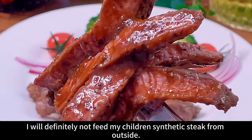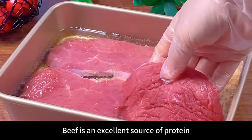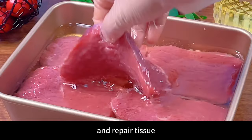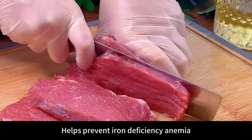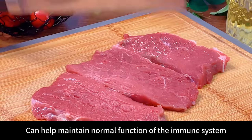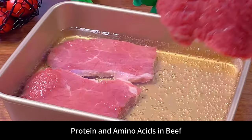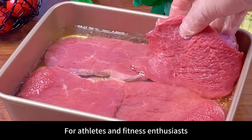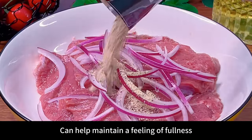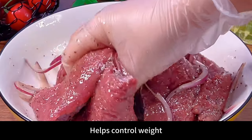I will definitely not feed my children synthetic steak from outside — doing it yourself is clean and reassuring. Beef is an excellent source of protein, helping maintain normal body functions and repair tissue. It is also a good source of iron, helping prevent iron deficiency anemia. Beef contains zinc and vitamin B6 to help maintain normal immune function. Protein and amino acids in beef promote muscle growth and repair, making it a great choice for athletes. Protein and fat in beef also help maintain fullness and control weight.